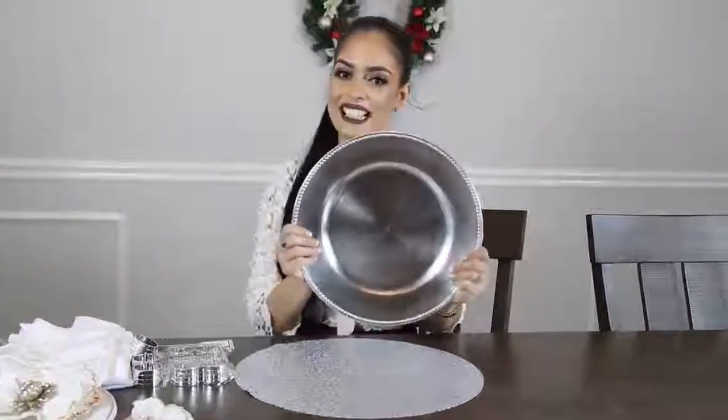El segundo paso va a ser el plato de base. Básicamente vamos a utilizar lo que sería el estilo de protocolo. Esto lo pueden hacer o encontrar en Google buscando 'protocolo de mesa'. Yo no soy experta en esto, simplemente busqué esta idea en Google. Este plato, miren qué lindo, y este apenas me costó solo 99 centavos.